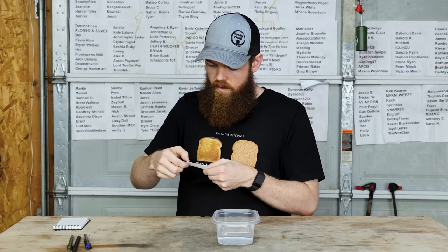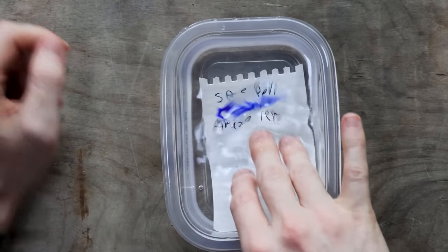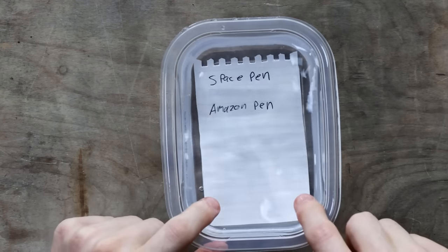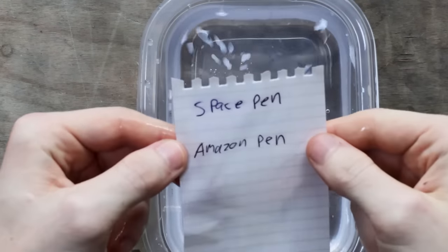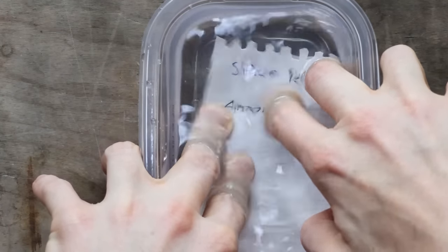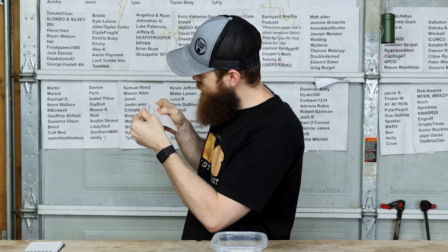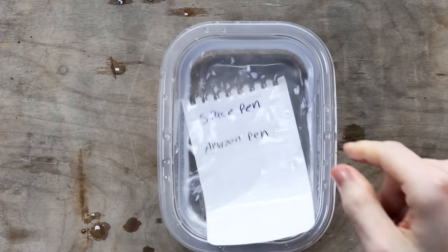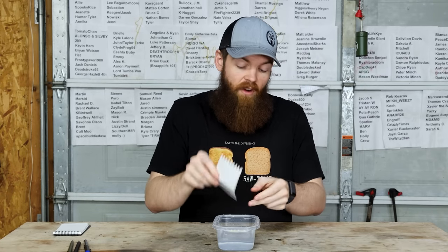Let's see how it holds up under the water. Oh no — the fountain pen ink just washes right away. It seems like the Amazon pen and the Space Pen both have waterproof inks. I thought the space pen ink was kind of rubbing off a little bit, but that was just extra from the fountain pen. So far the Amazon pen and the Space Pen are kind of on the same page — both have waterproof inks.